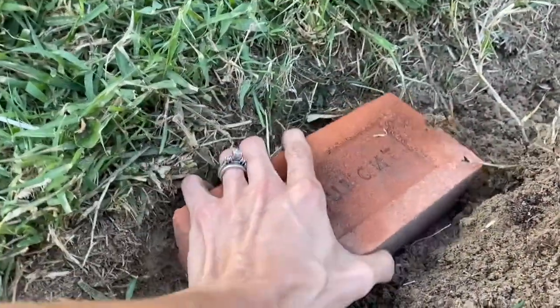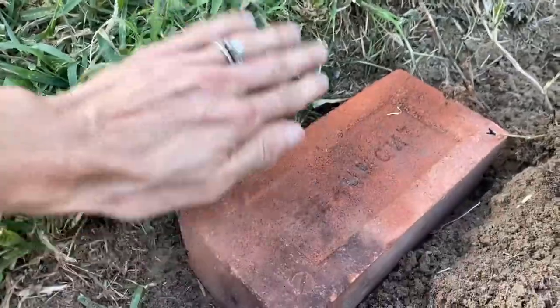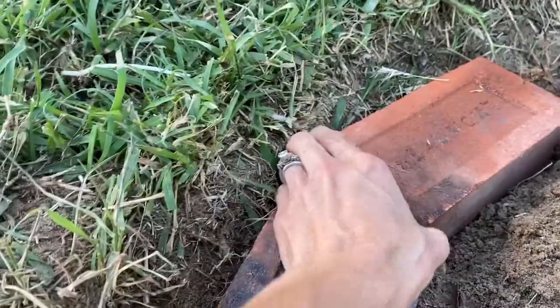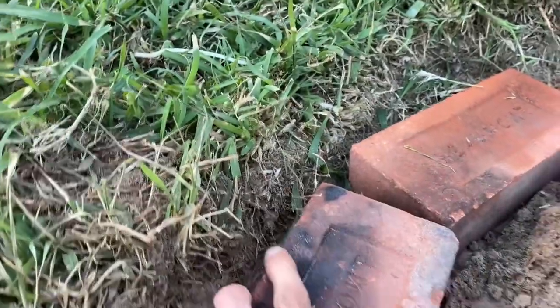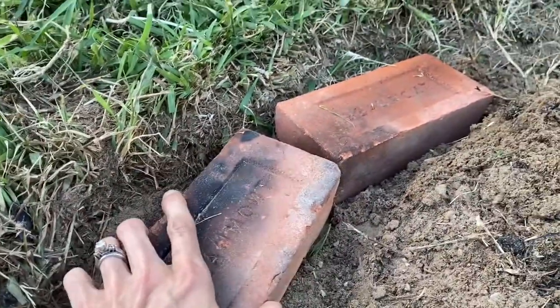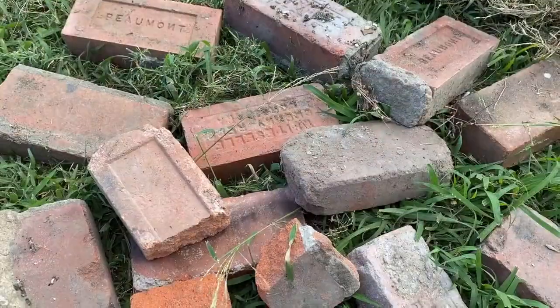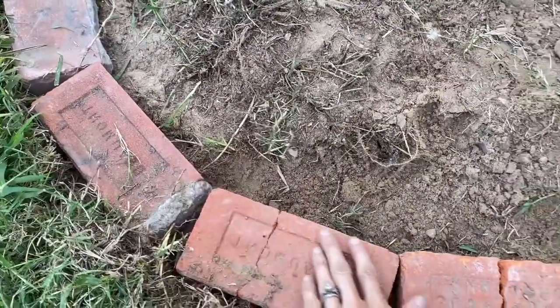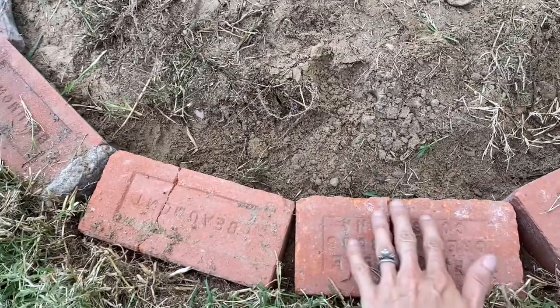Once you've cut out your dirt, put your bricks in there and make sure it levels nicely with the ground. Once you put your first brick in, start laying bricks all the way around your circle. I chose some of the more undesirable bricks — kind of broken with a little concrete on them — for the bottom level since they won't be seen.